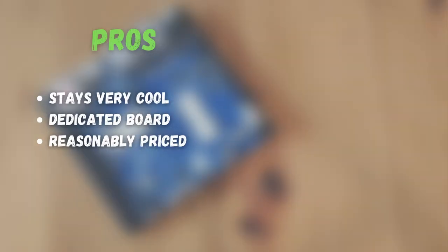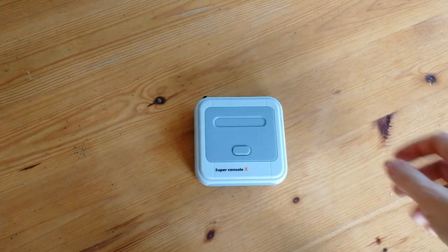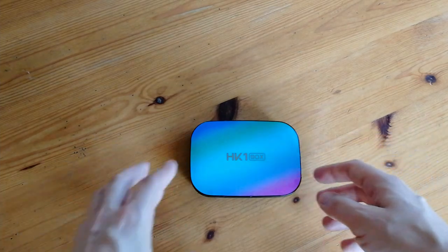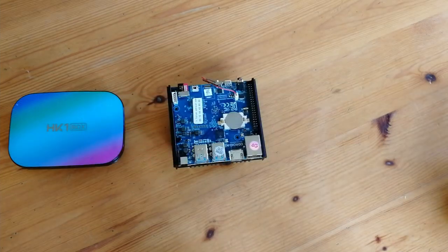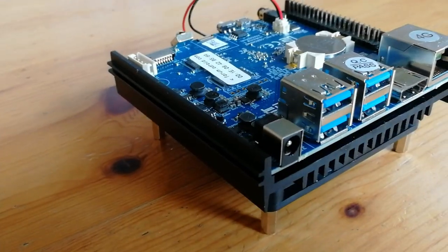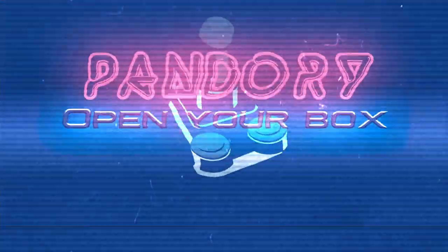So let's get to the pros and cons. This box stays very cool, it's a dedicated board, and it's reasonably priced. But sadly, no WiFi and no Bluetooth, and they're quite difficult to get your hands on — especially with the recent chip shortage. If you're wanting to upgrade from your Super Console X, the MUB is still a great option — good speeds at a good price. The next step up from that would be the N2+. Anything in between these two systems is really not worth it. The HK1 box is actually half the price of an N2+. If you want something more capable, then the next best thing would be a mini PC. If you enjoyed this video, please like, subscribe, and the affiliate links are down in the description below. This has been Emuchicken of Team Pandory, and I'll catch you on the flip.